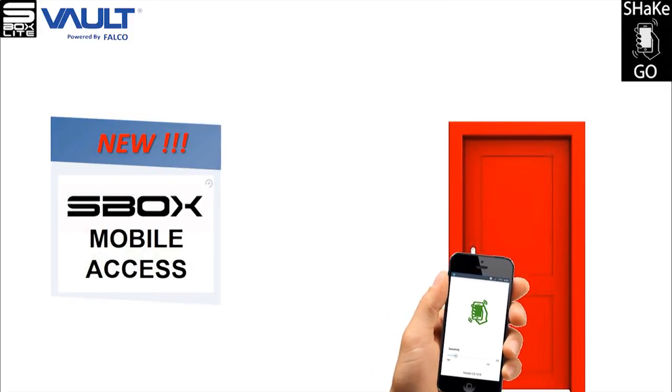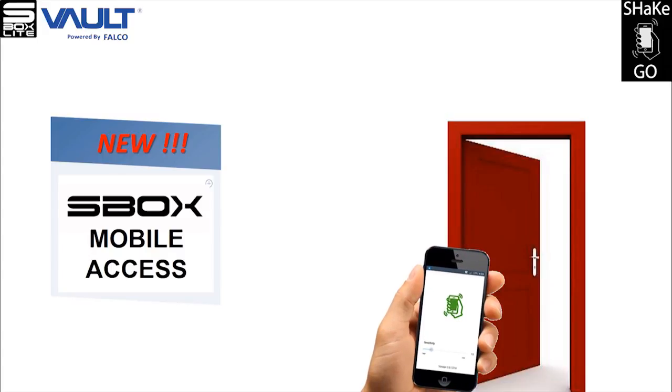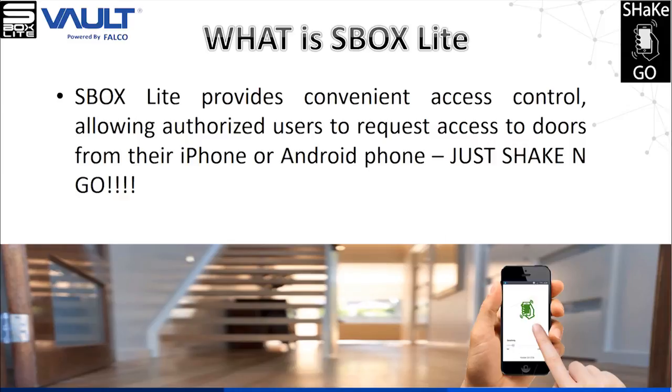S-Box Lite is a mobile access control system. It provides convenient access control, allowing authorized users to request access to a door from their iPhone or Android phone with the touch of a button.